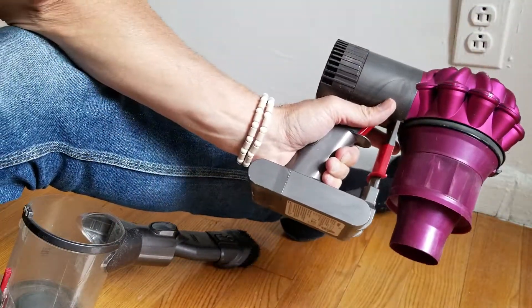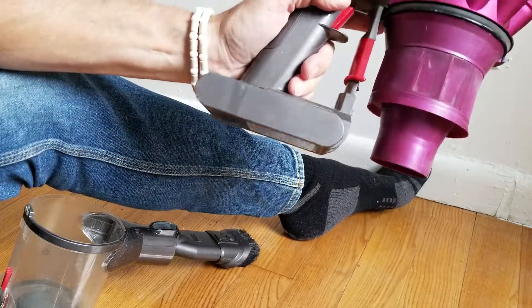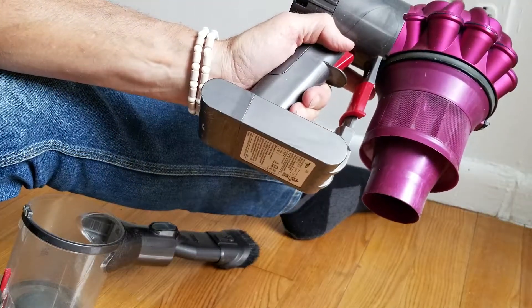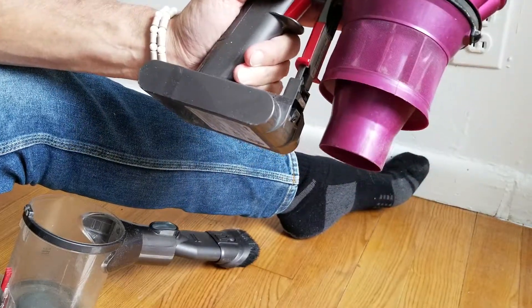By bumping it onto the floor, it loosens up all this strange dust that gets lodged inside that I have no idea how Dyson expects you to get rid of any other way. So again everybody, this is Jeffrey — thank you for watching.